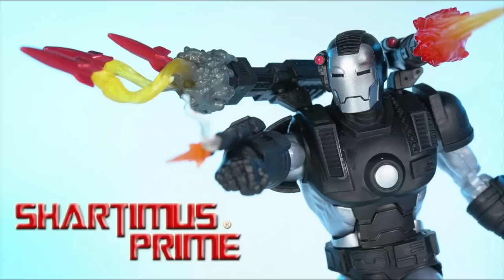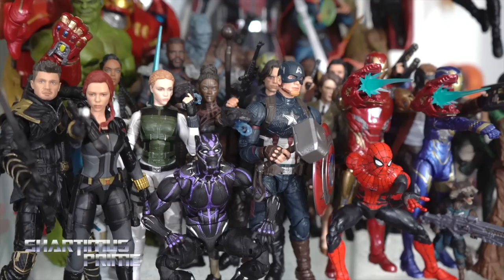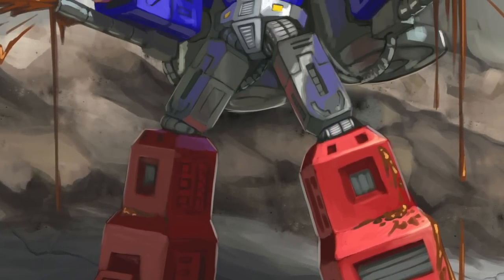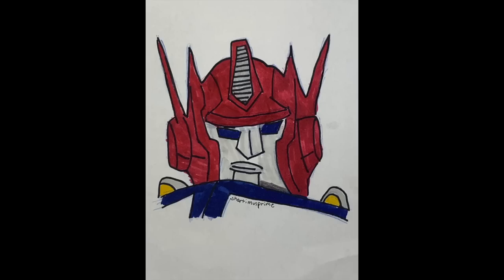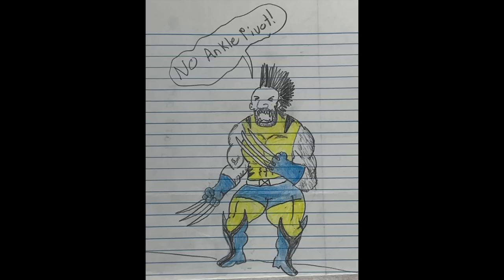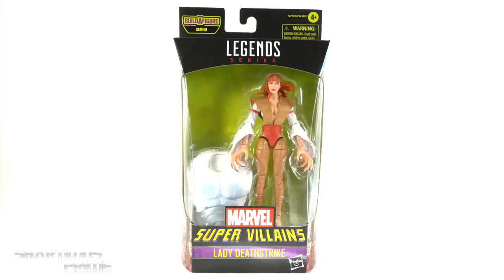Shardamance, Shardamance Prime! Hey, what's up you guys? Shardamance Prime here.